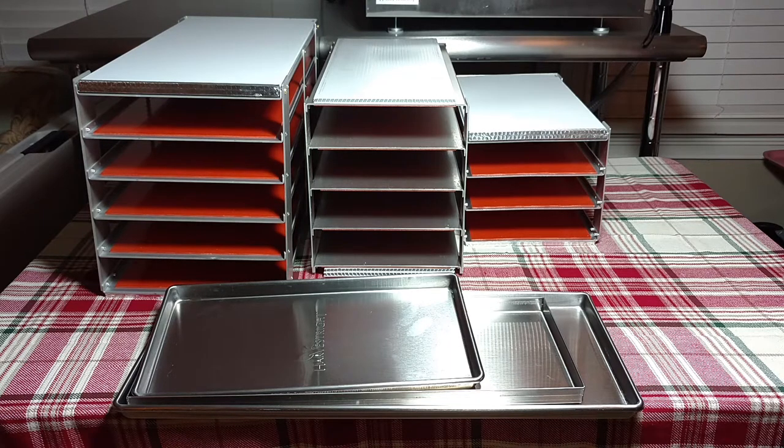The small unit rack is on the right side, the standard or mid-size rack is in the center, and the large rack is on the left side. They have different size trays and they hold different amounts of food.